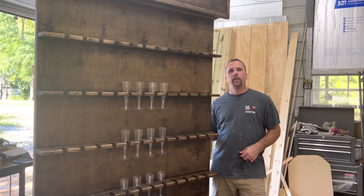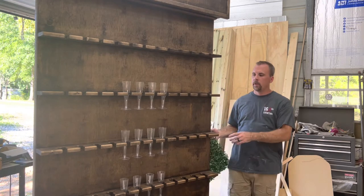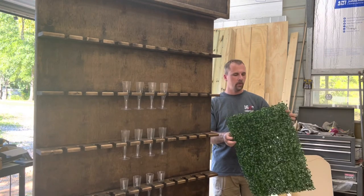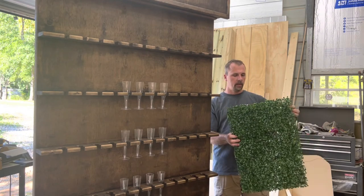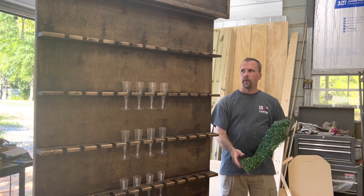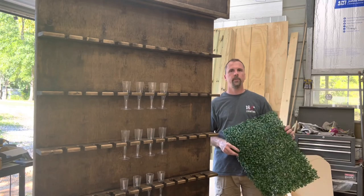If you stuck with me to the end, I really appreciate it. One little bonus feature: this is artificial turf that you can buy on Amazon — they come in 16-by-20 or 20-by-20 panels, and a box will cover the entire wall. I'll show you one I've done with this artificial turf right here.